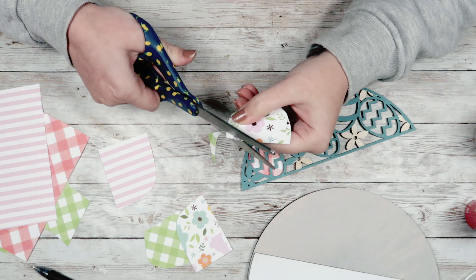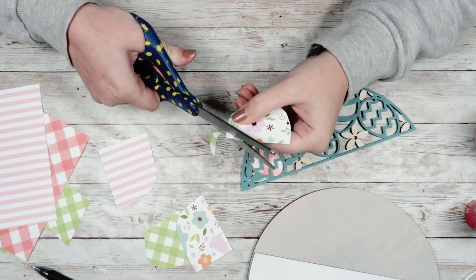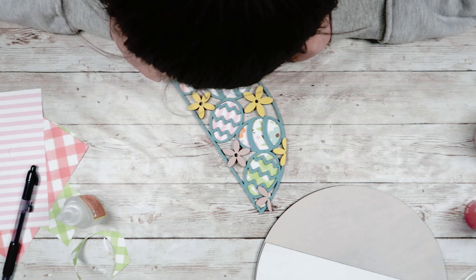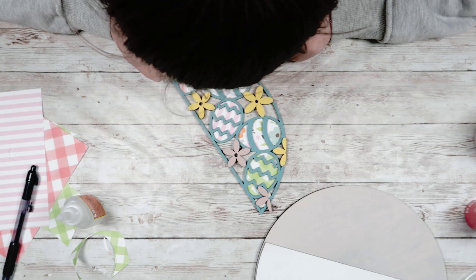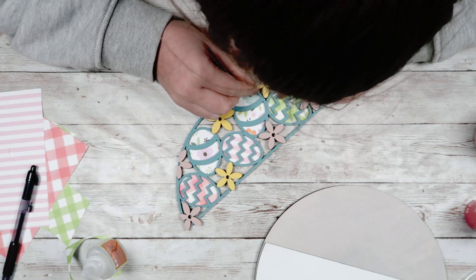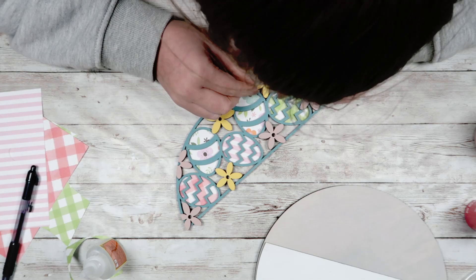Then we can move on to the flowers that are going to be glued on top of this piece. You should have five flower pieces going on here, and they all have a correlating spot. Make sure you match them up before you start gluing. It's a little tricky to figure out where each one goes, but if you look at this picture you can figure it out pretty easily. I just use my Gorilla Gel Super Glue to glue those down.